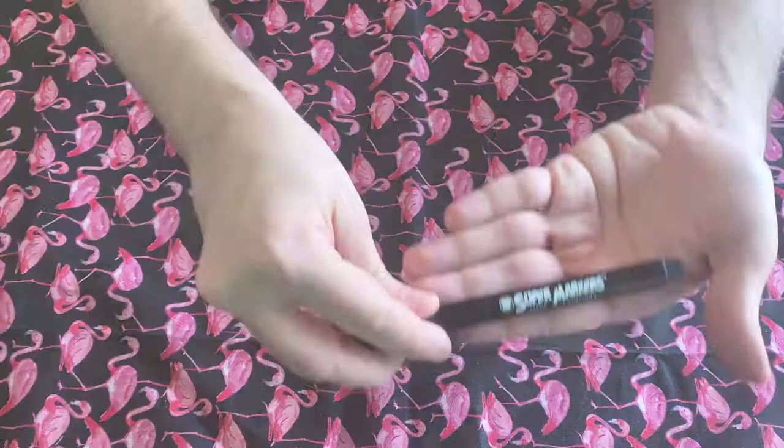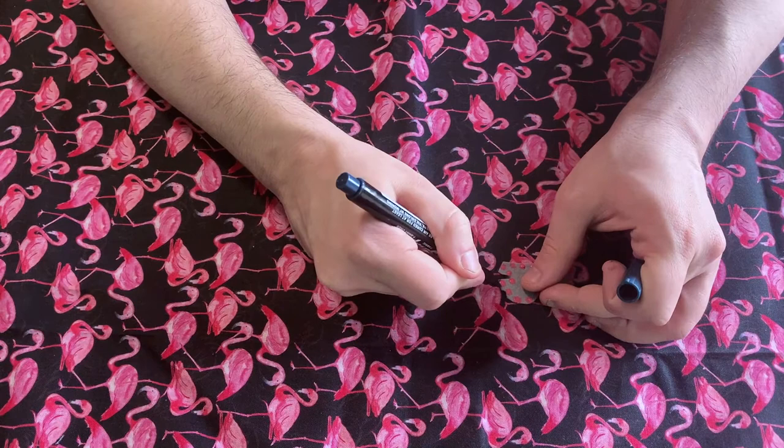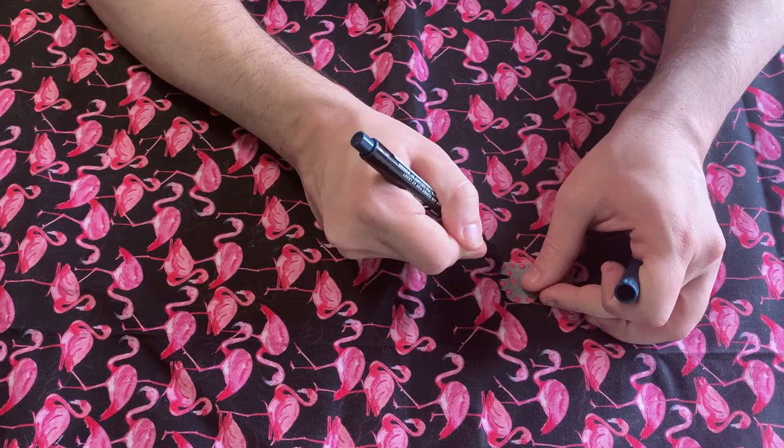This is a fabric marker, which you can use to create shading. For example, I've shaded the elephant's trunk there. I can also shade the feet if I wanted to, just to add a little bit of extra color and dimension. Then maybe we'll outline the back a little bit. So as you can see, we've added a little bit of shading to the bottom there and to the trunk.